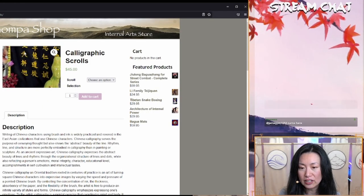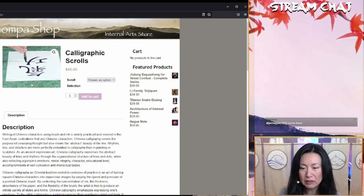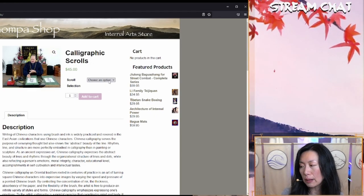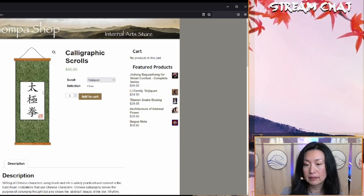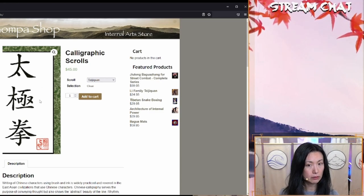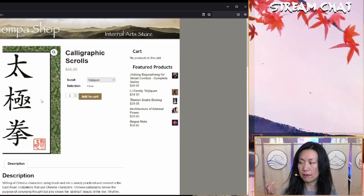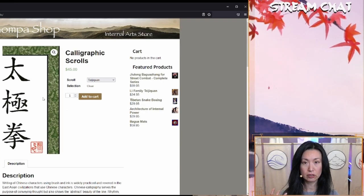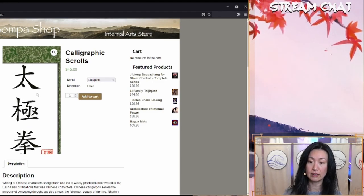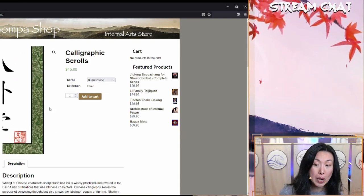This is Dr. John Painter writing a scroll — that looks like he is writing qigong. The two options are taijiquan and baguazhang. This is taijiquan. When you write calligraphy you have to use traditional characters because the meaning of the character is not there in the simplified version. This is the traditional writing of taijiquan. The other one that I got is baguazhang.